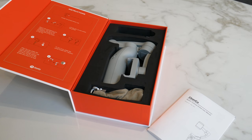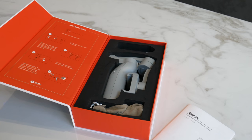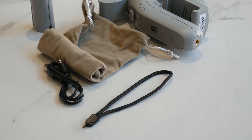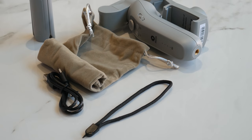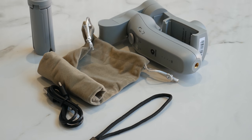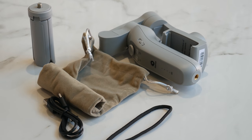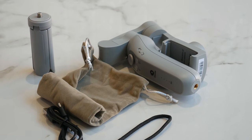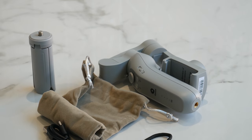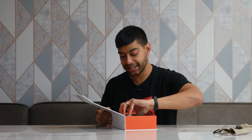Inside the box you've got three compartments. You've obviously got the gimbal itself, a nice little stand that allows you to put the gimbal freestanding on a level surface, and a nice suede-style carry case which allows you to carry the gimbal around without it getting scratched up. Underneath that, you've also got a wrist strap and a USB charging cable buried in there as well.